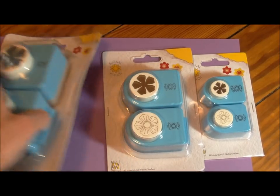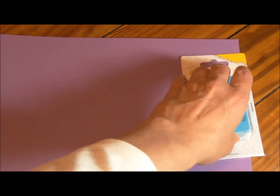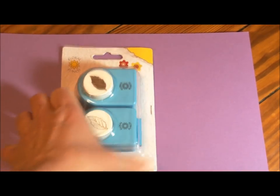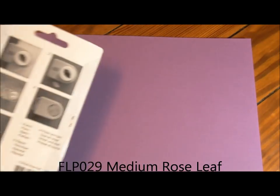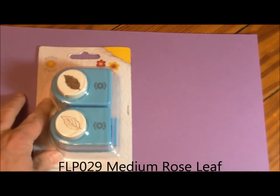This release is going to be a lot of fun. I've been talking about this release in some other videos and some of you have been waiting to see what's going to be different — I'll get to that. Let me get through the products first. This is FLP029 and it's called the Rose Leaf Medium.